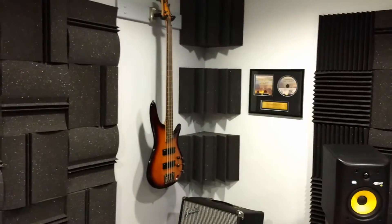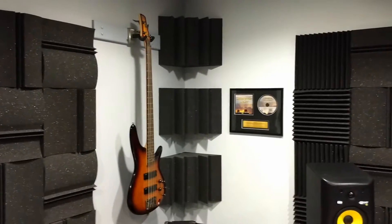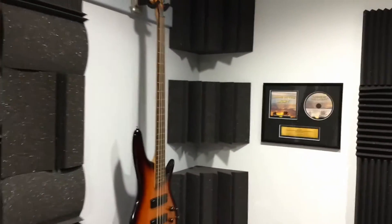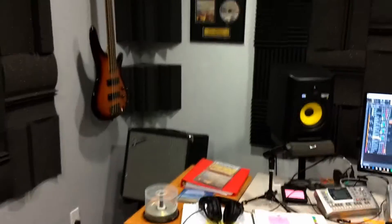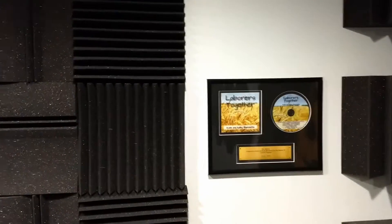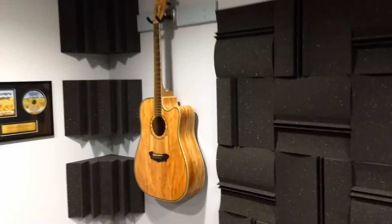I thought I'd just take you around the room real quickly. Over in this corner you see a plaque — it's from one of our CDs, from the Living in a Light CD. And along with that I've got a bass guitar, and down there is a bass amp. If I scan over this way, there's another plaque from a CD — this is from Laborers Together. And I have a guitar here.